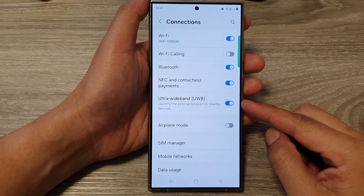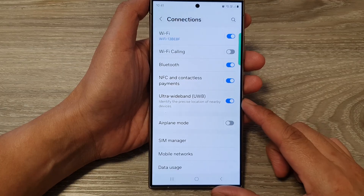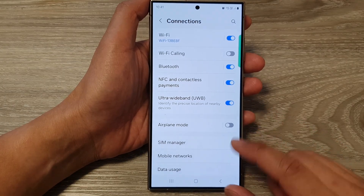How to turn on or turn off Ultra Wideband UWB on the Samsung Galaxy S24 series.